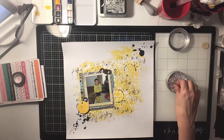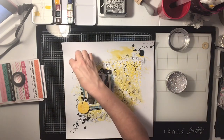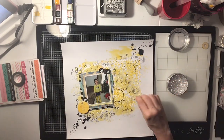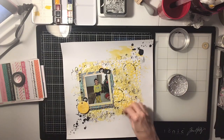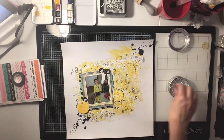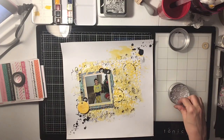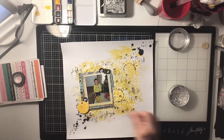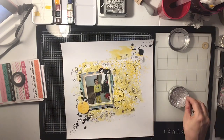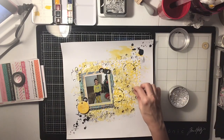I'm gluing everything down with some clear glue from my glue pen. Then I come in with a blue aqua color from my Prima watercolors and I'm going to add some blue splatters to tie it all together — I used black, white, blue, and yellow throughout, and then these little crystals.